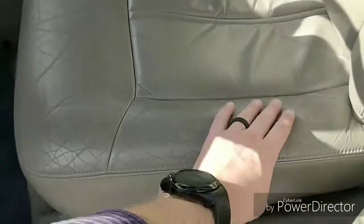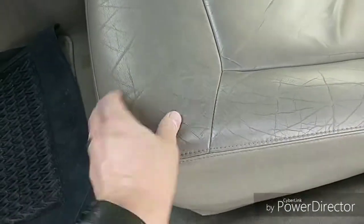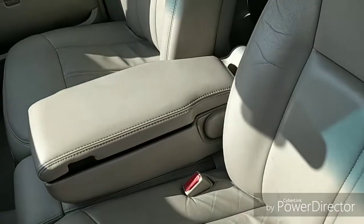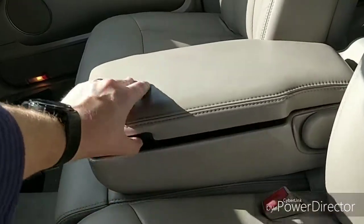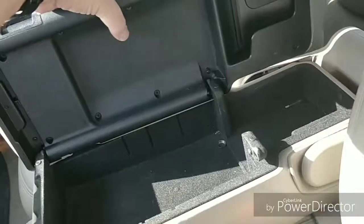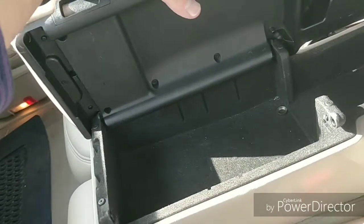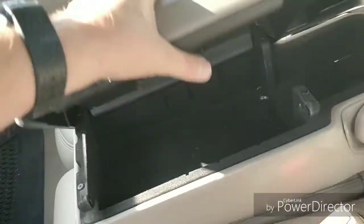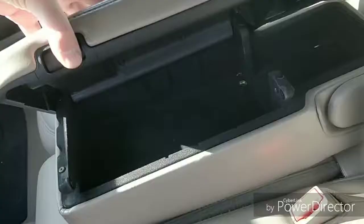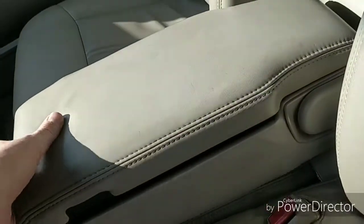Beautiful leather interior — it's actually in pretty good shape. I don't see any rips anywhere; there's typical wear on the leather but it's in very good condition for the age. The center console storage — that is broken. It looks like it's missing a pin. It actually opens up both ways, which is a bit odd, but when it's down it's fine.